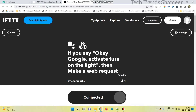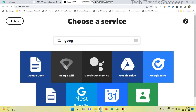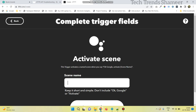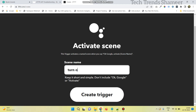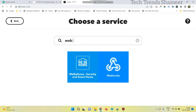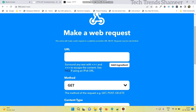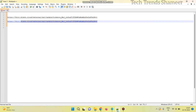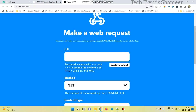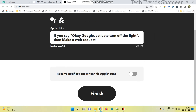Now we need to create one more applet to turn off the light. Click on create, click the add button, search for Google Assistant V2, and click activate scene. Enter the text as 'turn off the light', and click create trigger. Click the add button next to 'then that', search for webhooks, click make a web request, and copy the second URL to turn off the light. Now click create action, click continue, and click finish.